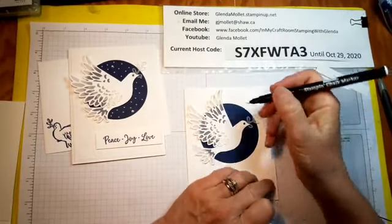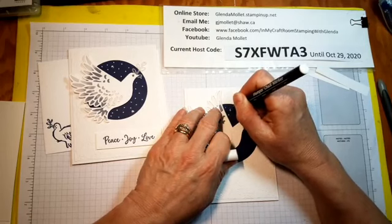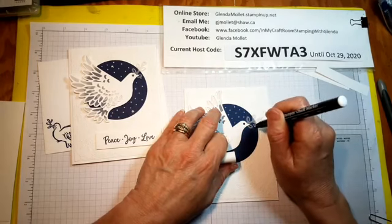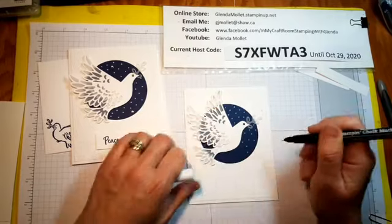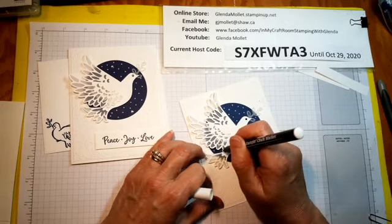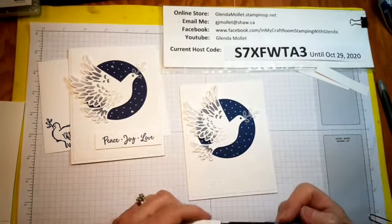This is a chalk marker here, and if you don't have one you can use a white gel pen. You just dot dots — which is funny because you can't dot squares. Okay, that got a chuckle out of the quiet one. Dot where you like.